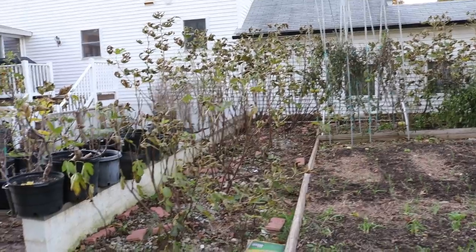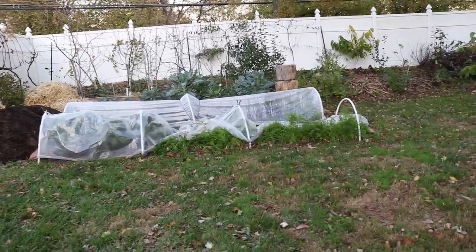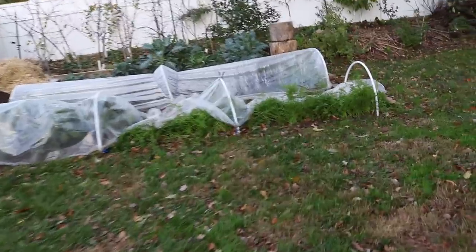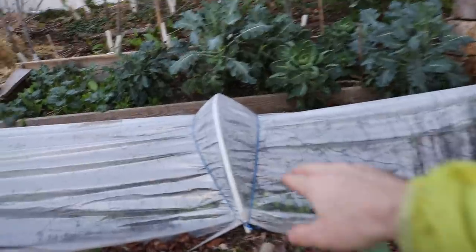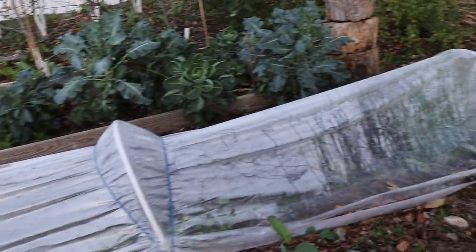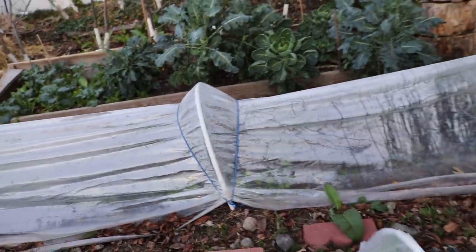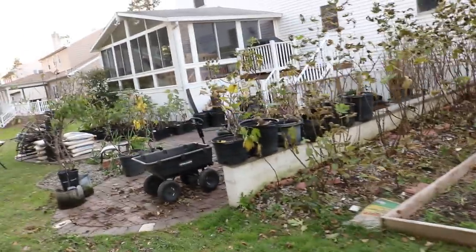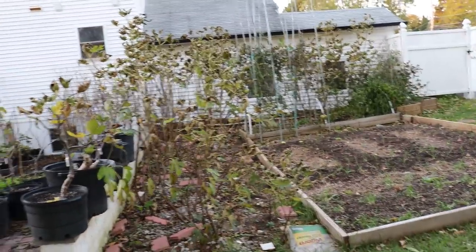I actually have some over here. We had 40-mile-an-hour winds, so some of them have come off. I haven't had a chance to fix this, but this is what they look like — these low tunnels, except they're going to be three feet at the highest point and six feet wide. These are only maybe two feet high at the highest point, maybe 18 inches. But the point is that this is doable in any climate.